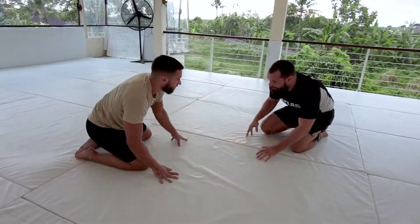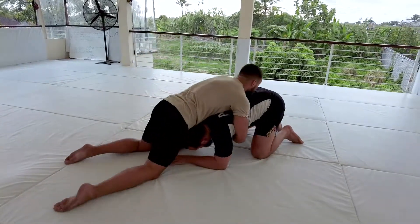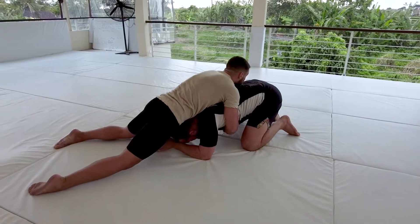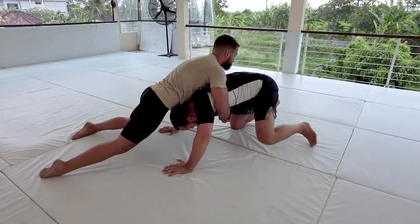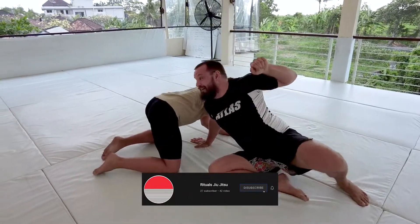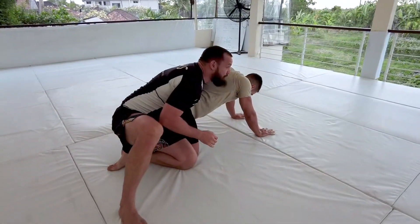So again when we're here, Nico's sprawled out on me, he's heavy — it's gonna be hard for me to finish attacks on the legs, so the peak out is a great option. I'm putting my hands to the mat, right knee goes to the left hand, I'm shrugging that shoulder back, and I reach for his waist.